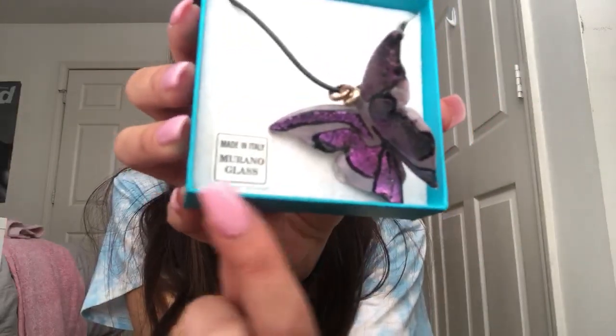And it has the sticker right here saying that it's from Italy. I love this! So we're gonna go ahead and take this out real quick — this is what the necklace would look like on if you were to wear it.